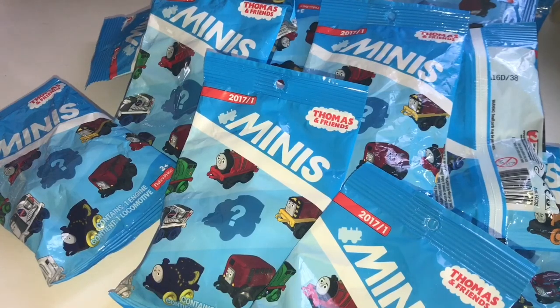Hey guys, Louder here. Welcome back to my channel. Today I will be opening the Thomas and Friends minis. So let's go ahead and bust these bad boys open and see what we get inside.